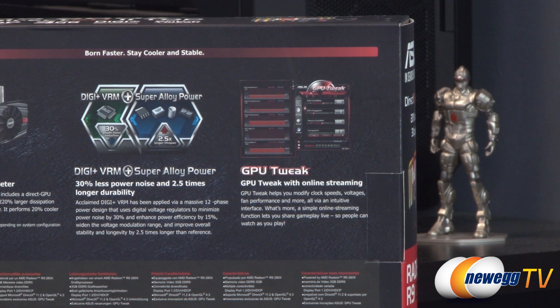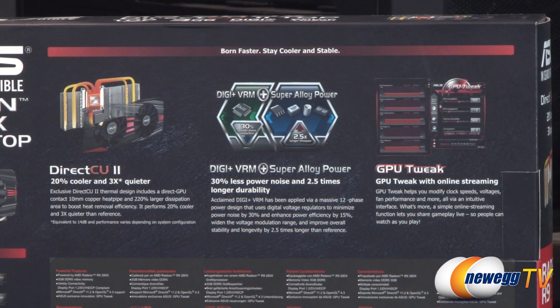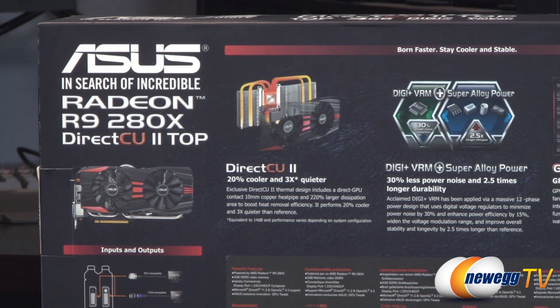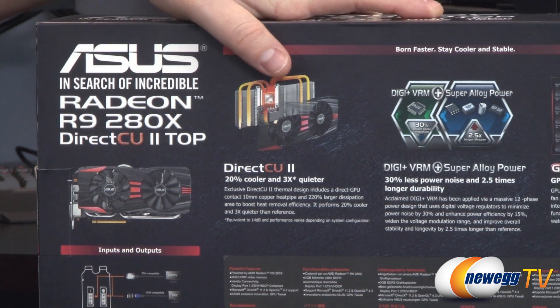There's more information about the Digi Plus VRM digital power delivery, which gives you 30% power noise reduction, as well as the super alloy power SAP chokes, caps, and MOSFETs used to feed power to the GPU and memory. There's also another closer look at the DirectCU 2 cooler, which is 20% cooler and three times quieter than the reference design for the R9 280X.